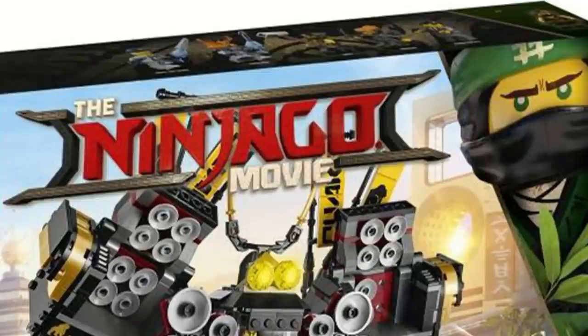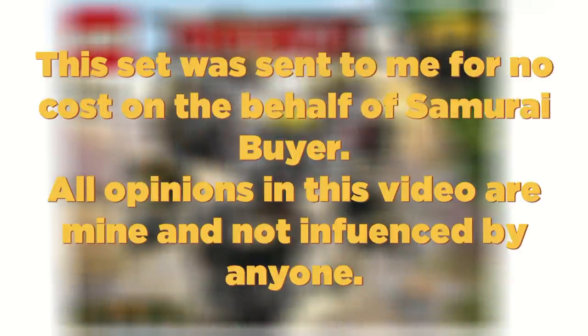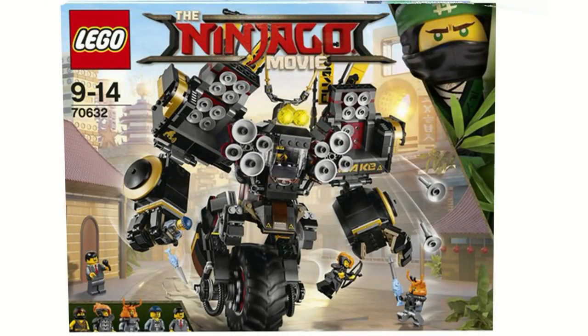Hey guys, HF Masters here, and today we are reviewing the Quake Mech from the Lego Ninjago movie. This set retails for $90 in the United States and comes with 1,202 pieces.